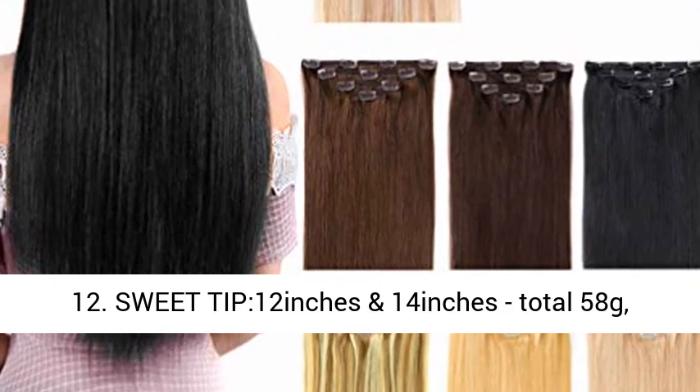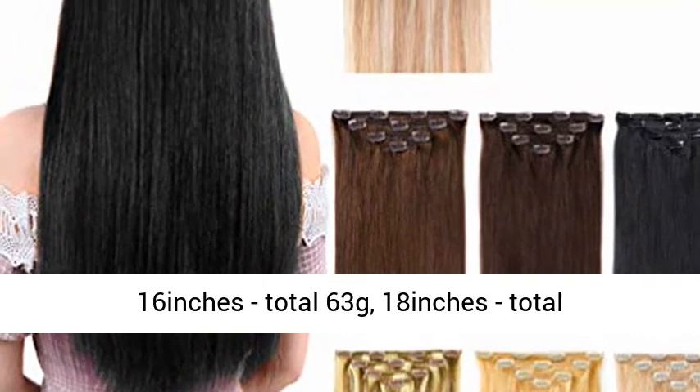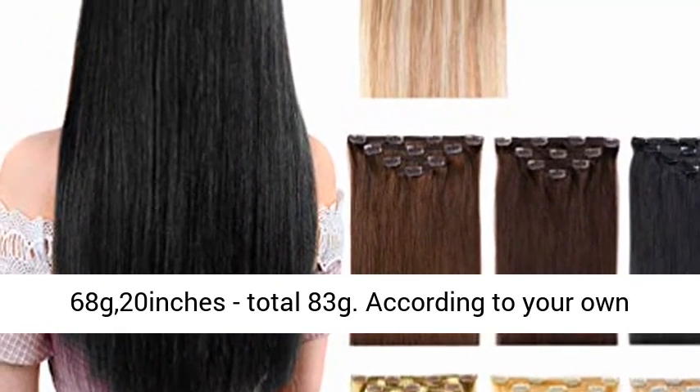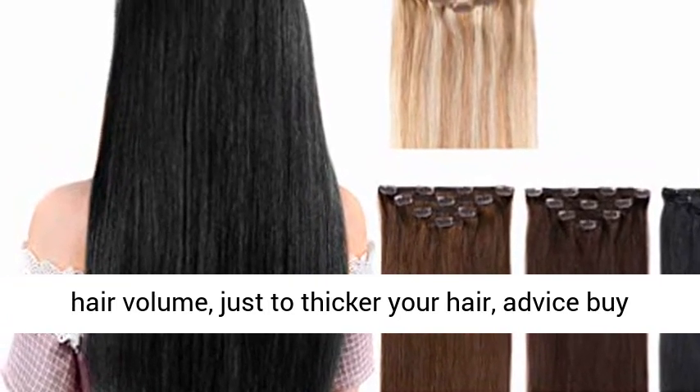Sweet tip: 12 inches and 14 inches, total 58 grams. 16 inches, total 63 grams. 18 inches, total 68 grams. 20 inches, total 83 grams.